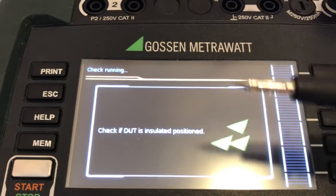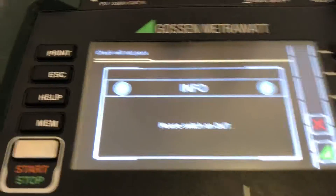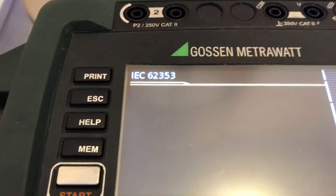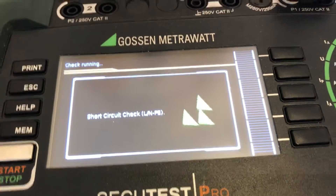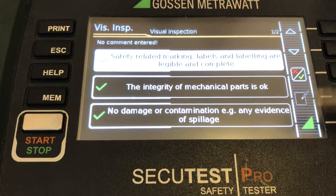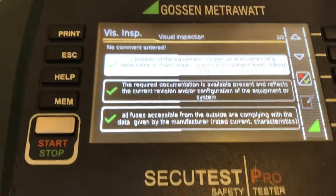Now it's checking for the probe — whether the probe is connected — and then please switch on. This is the visual inspection step where we have to decline or confirm.